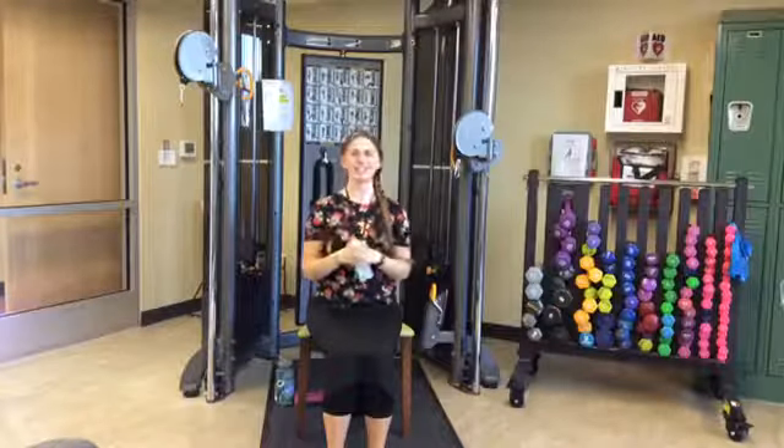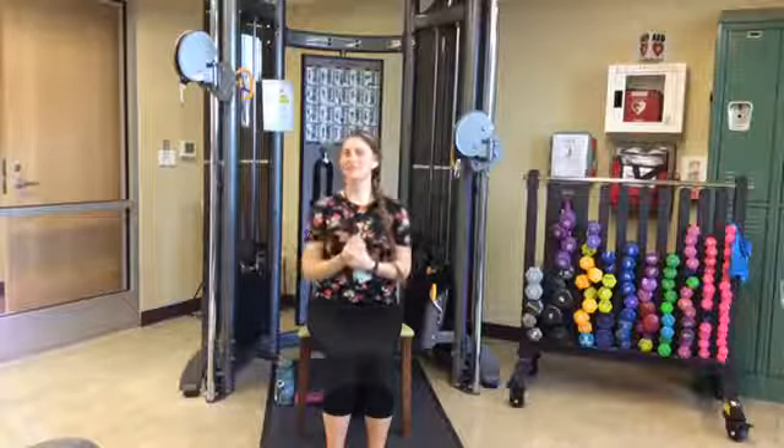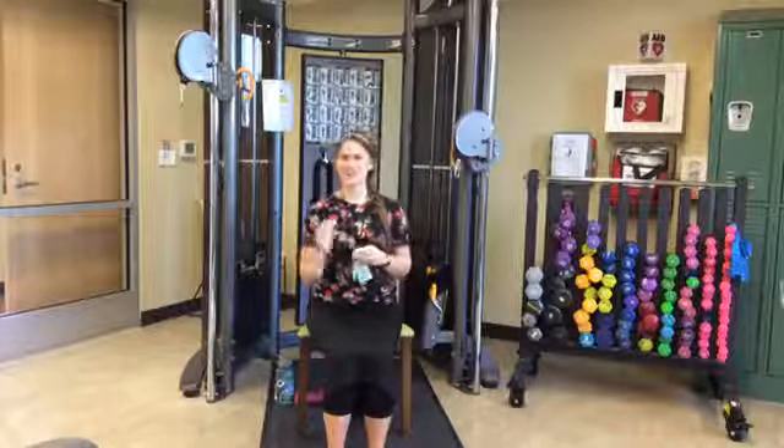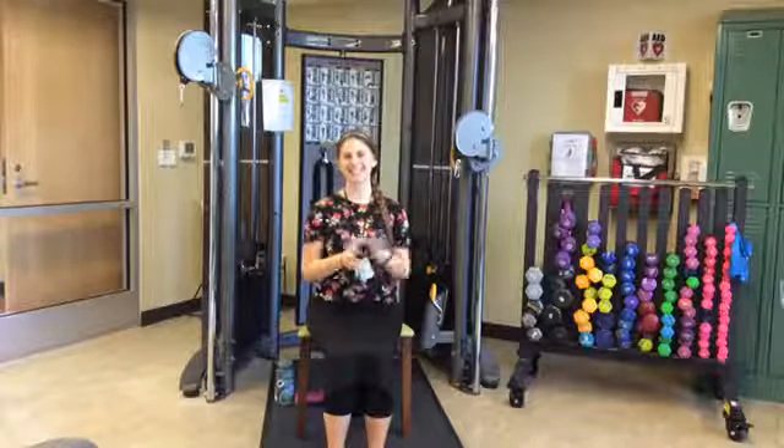Thank you again so much for tuning in. I hope you enjoyed the modified flex and stretch routine. As we continue throughout the year, maybe we will add back in that scarf section — it works our core a little bit more. This video, as well as others, is archived on the Washington County Commission on Aging Incorporated Facebook and YouTube pages, where you can find Tai Chi, yoga, strength training, and more. Stay well and stay active. Until next Thursday — take care.